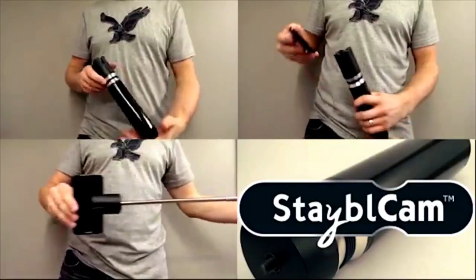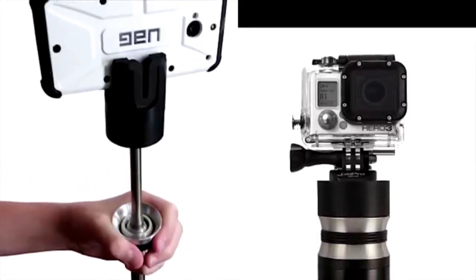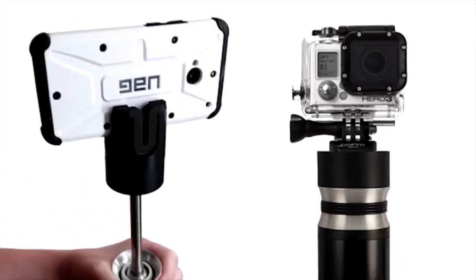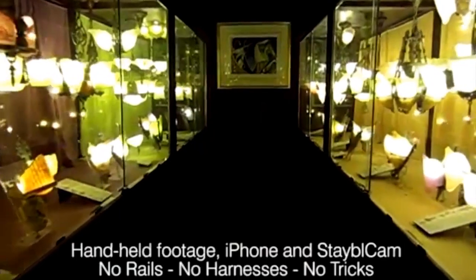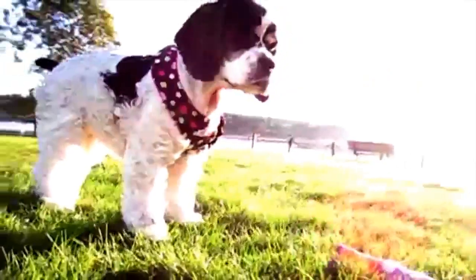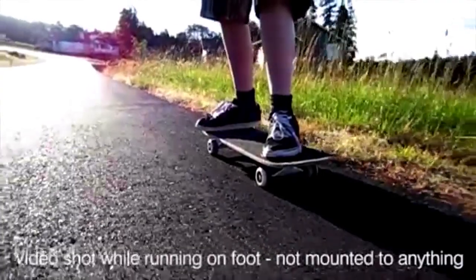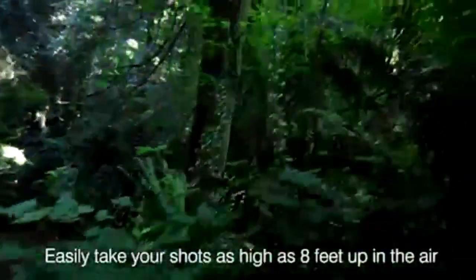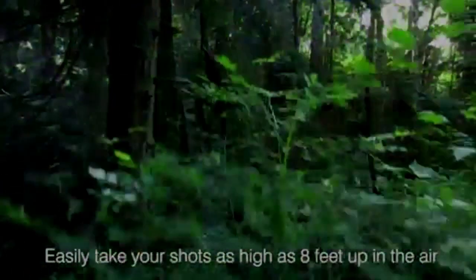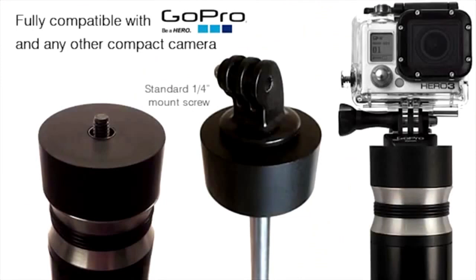The Stable Cam is the world's first video stabilizer for smartphones and compact video cameras such as the GoPro. For the first time ever you can record professional-looking smooth and steady video with your iPhone, Android, or Windows phone. With its revolutionary design it allows you to record gorgeous-looking video that looks like it was shot professionally. The Stable Cam has been designed to work with smartphones, GoPro cameras, and other lightweight video cameras.